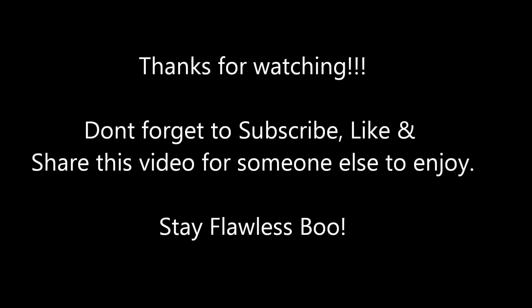Alright, and this is our completed look! I hope you guys enjoyed it — I certainly had fun doing a different look this season. If you guys wanted a full face tutorial, let me know; I would definitely give that to you. Thank you guys so much for watching. Don't forget to subscribe, like, and share this video for someone else to enjoy. Until next time, stay flawless!